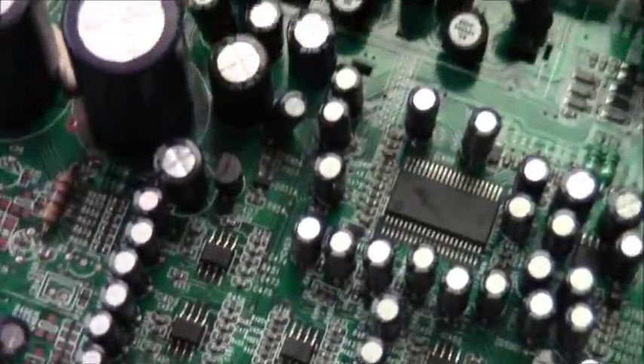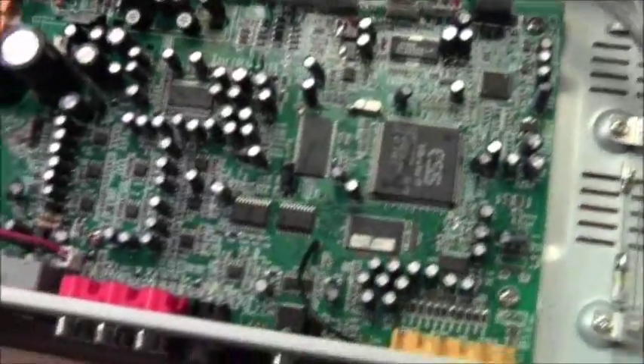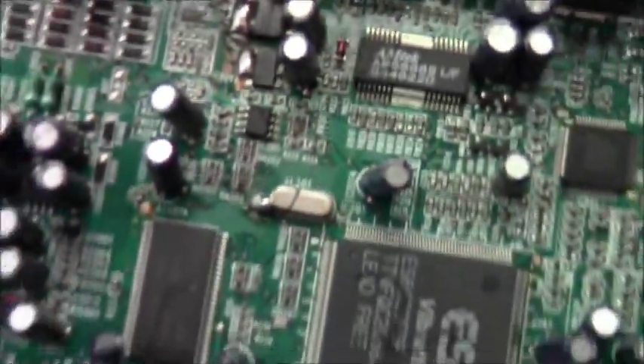Nine, ten, eleven, twelve — thirty, forty, fifty... It's like 50 of them, man. There's some little itty bitty chips.